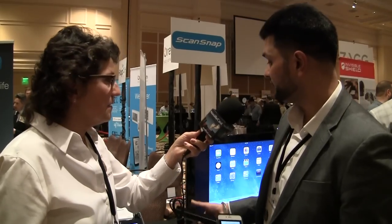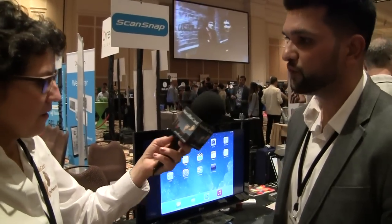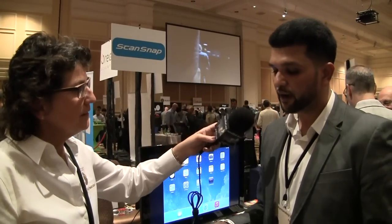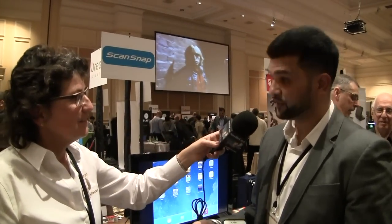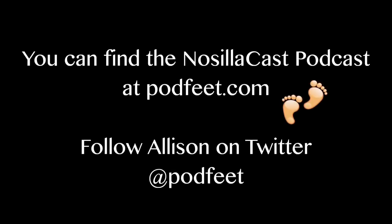Wow, that is really cool. So what model is this again? This is the iX100 and we have a couple of other scanners. We have the iX500, which is our desktop scanner. And then we have the SV600, which actually scans books and magazines for you as well. So the iX100 — how much is this going to be? It's $249. We don't sell directly ourselves, so whoever you purchase from. It's actually available at the present moment. Fantastic. Thank you very much, Harman.